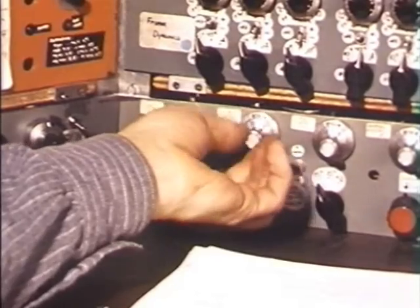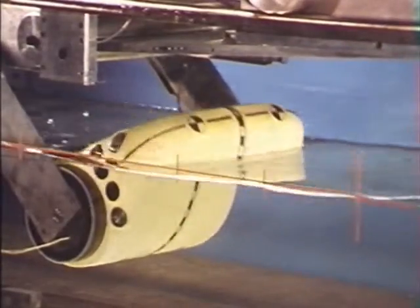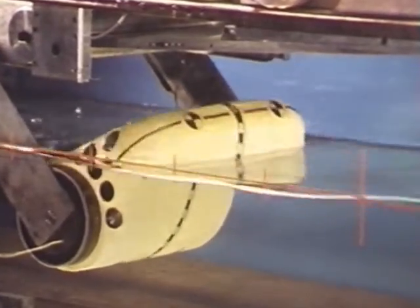Of course the best setting will be somewhere between the two, and the theoretician's predictions and our measurements are in very good agreement.